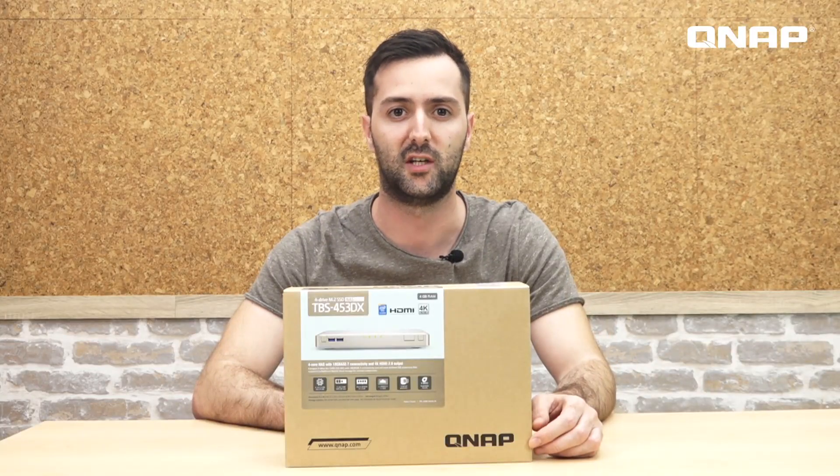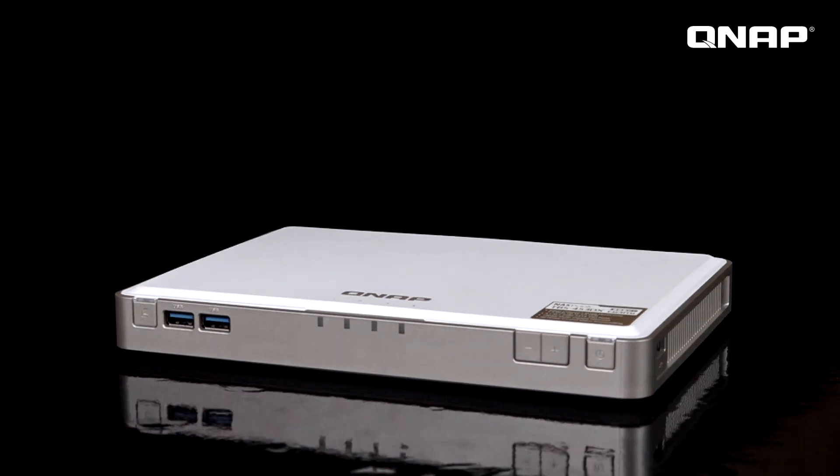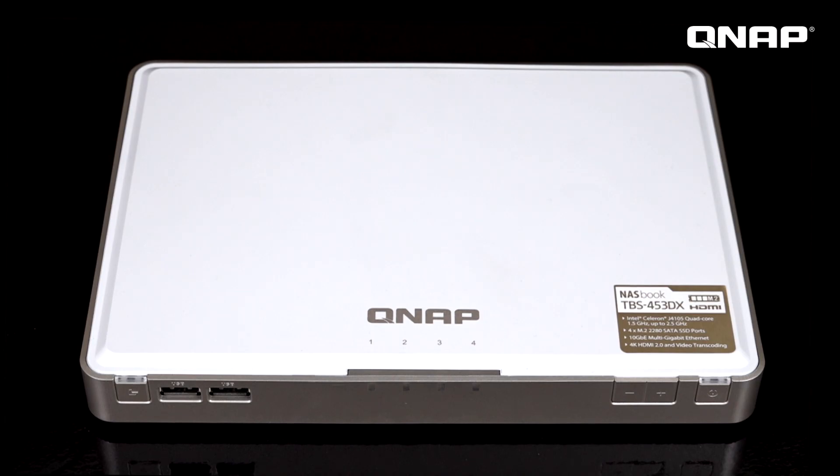Hello everyone, welcome to NAS unboxing. Today we will have a look at the TBS 450 3DX, a compact, near silent, lightweight and B5 size NAS, which makes it very easy to carry around.